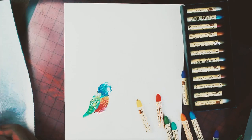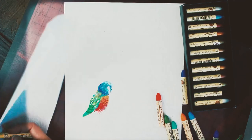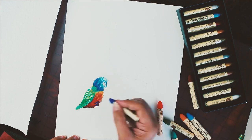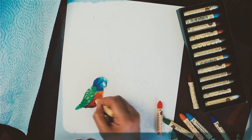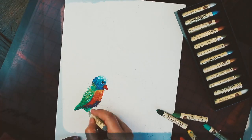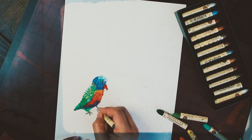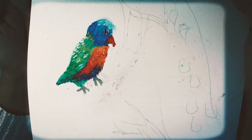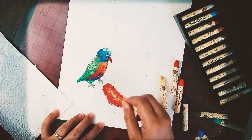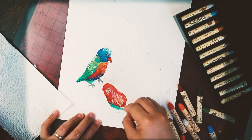The pastels can be spread easily with your fingers or squished with a palette knife. Since these pastels are oil-based, you can blend the pigments using mineral spirits as well. I just don't have any right now so I'm using my fingers. The painting process can be very messy, so it's best to keep a paper towel beside you when you're working.